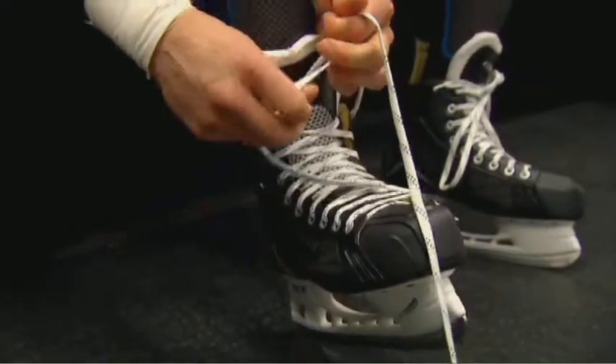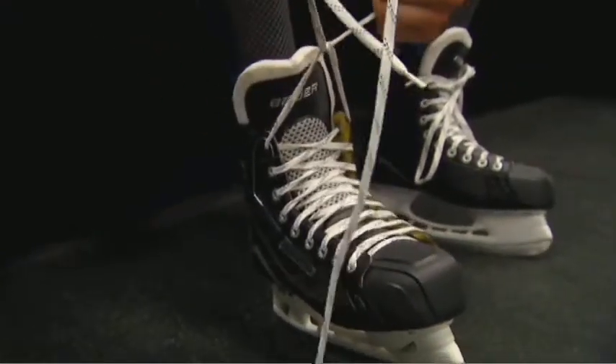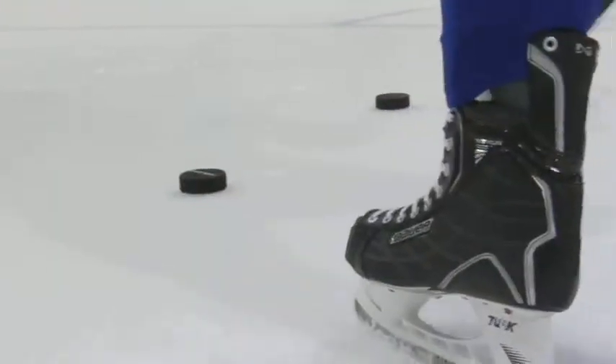I love this skate. The fit's great. The look, I love the look. I like the eyelets in the back. It's just one of those looks where you want to wear it and you want to be seen in it.